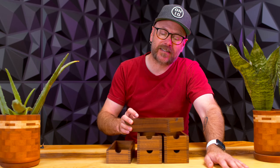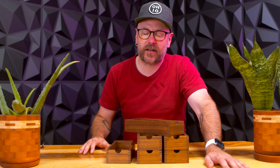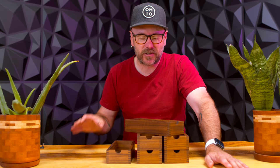Welcome to Make Something with me, David Picciuto. And today I think we're going to make an office desktop organizer thing.